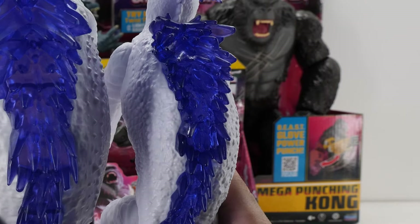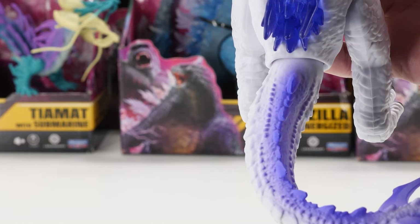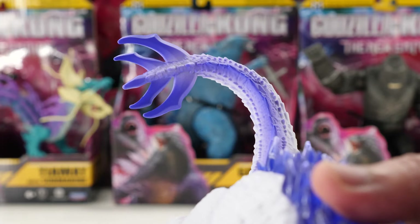Translucent blue spikes run down her back, but notice it's a bit skewed, like Giant Shimo. Spikes extend through her tail, ending with four blue crystal thagomizers.